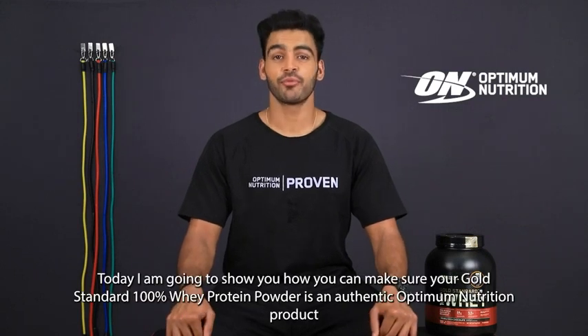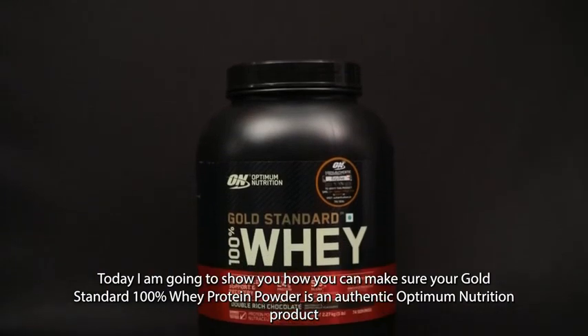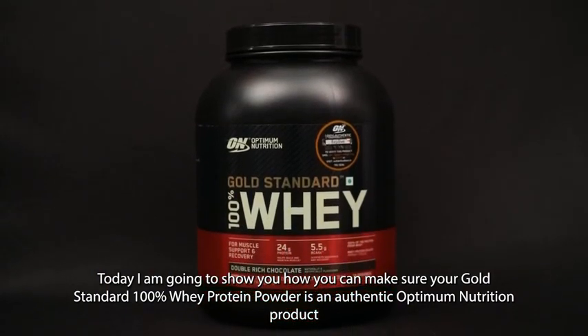Hey guys, my name is Kashish Thakur. Today I'm gonna show you how you can make sure your Gold Standard 100% Whey Protein Powder is an authentic Optimum Nutrition product.